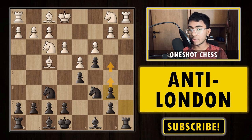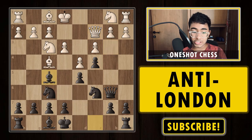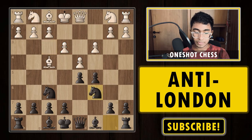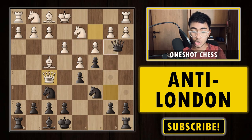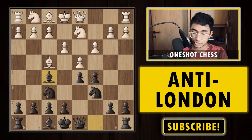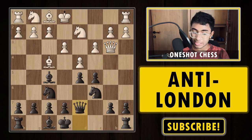If white tries to trade queens it's good for black — I've already uploaded a video on this line. Black pushes the pawn and is extremely comfortable; it's a one-sided attack and black wins easily. After c4, if white goes back with queen c2, you have a very good move: bishop f5. You must play queen b6 only when you have the bishop f5 tactic available. After bishop f5, white cannot capture the bishop because after queen b2, the rook is lost and black is winning.